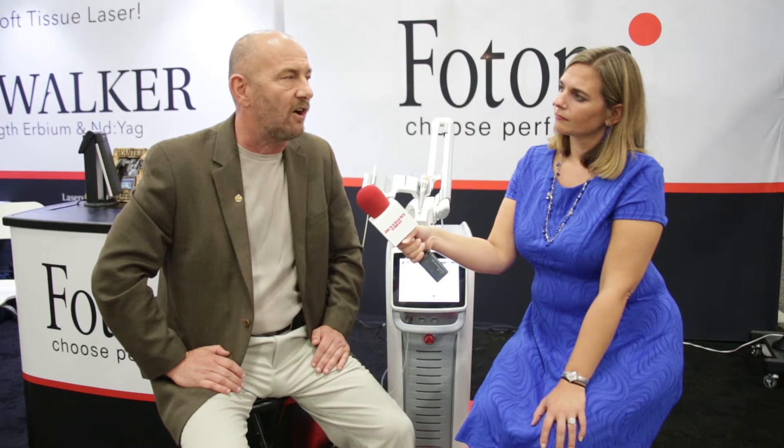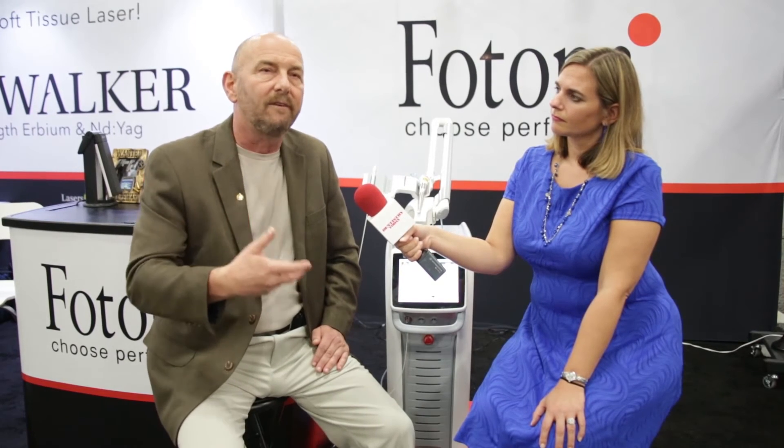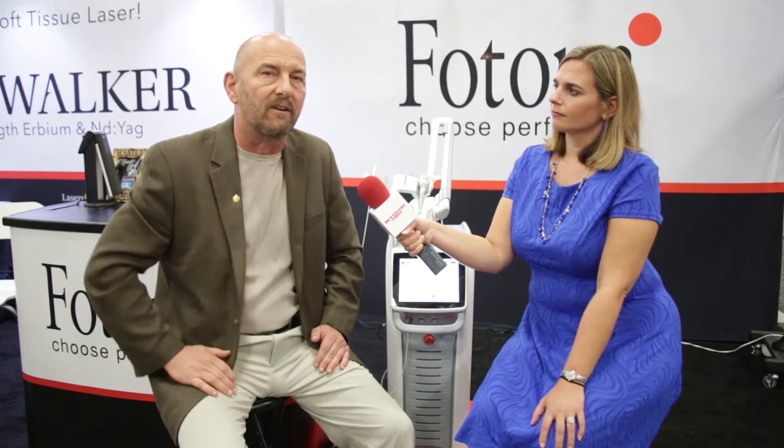I can effectively cut teeth very rapidly, prepare teeth, and get rid of carious lesions. I use it all the time in endodontics — there's a technology called PIPs, photo-induced photon streaming, which allows us to literally remove all of the bacteria from inside the tooth and clean it three-dimensionally, so when we obturate and fill the root canal, we know everything is gone. It's virtually sterile inside the tooth once we've used that PIPs technology.